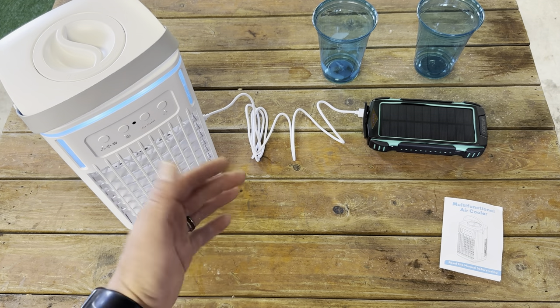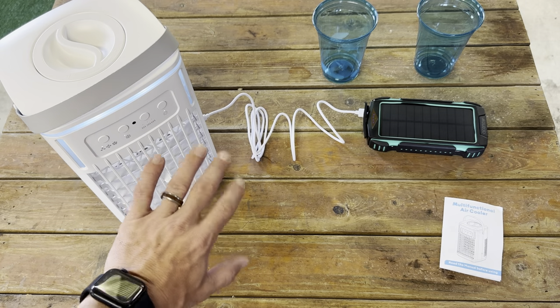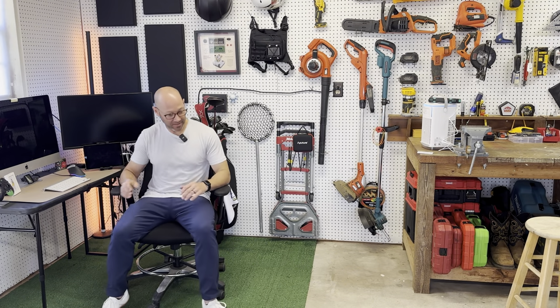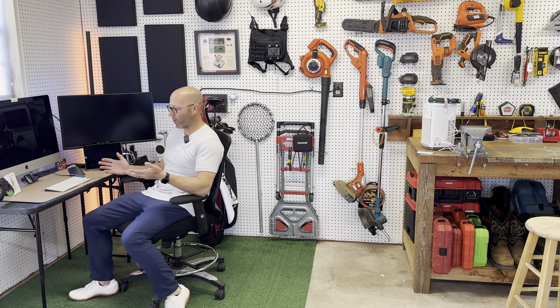I'm definitely going to enjoy it. I'm actually going to set this up and put it behind my desk just to feel how it feels from sitting at my desk. I have it on and running — fan on high and cool level two — and I can definitely feel it. That's a good distance away where I can get some air moving and stay cool while I'm working on my computer.